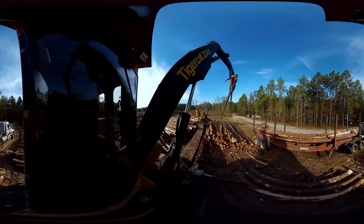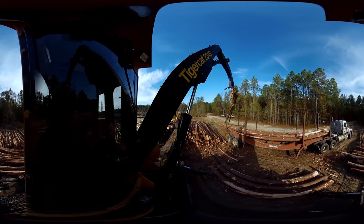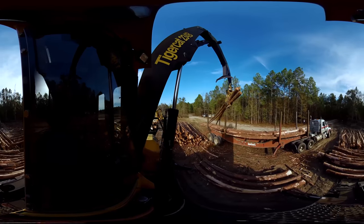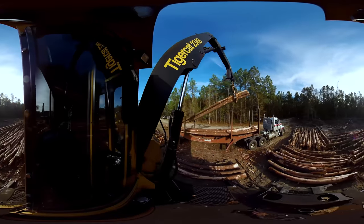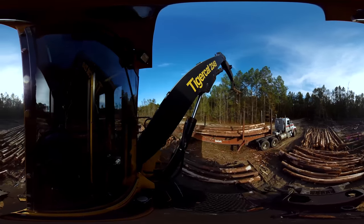All of these machines can be very dangerous. So it's important for everyone to be in their correct positions before operations begin. Take a look around for a 360 degree experience.